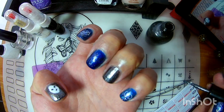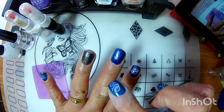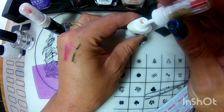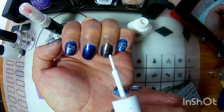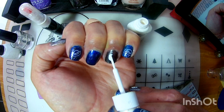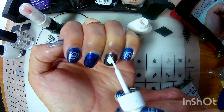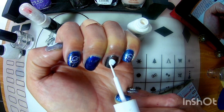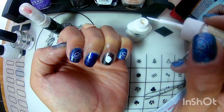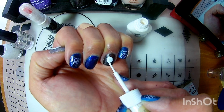Vean cómo nos queda, cómo se ve. Se ve muy padre. Y pues, aquí ocupé el estilógrafo blanco para hacer aquí la cara de nuestro alien. Más o menos me doy una idea. Lo hice como si fuera una carita, como si fuéramos a hacer un huevito. Y así lo rellené bien.